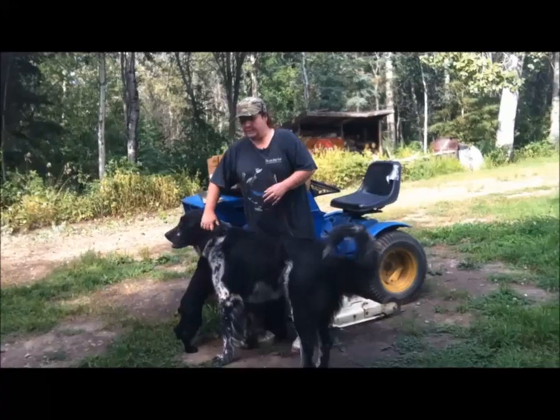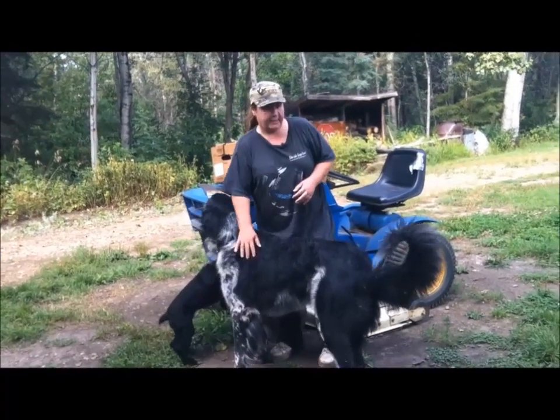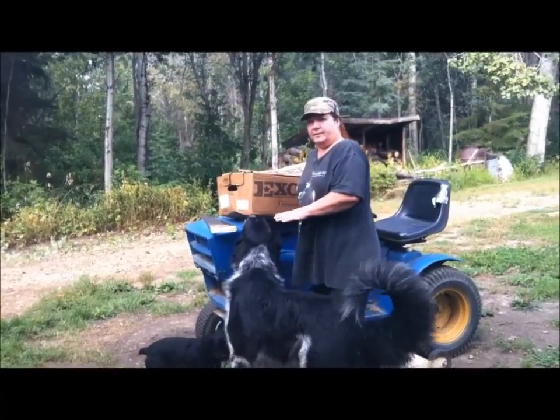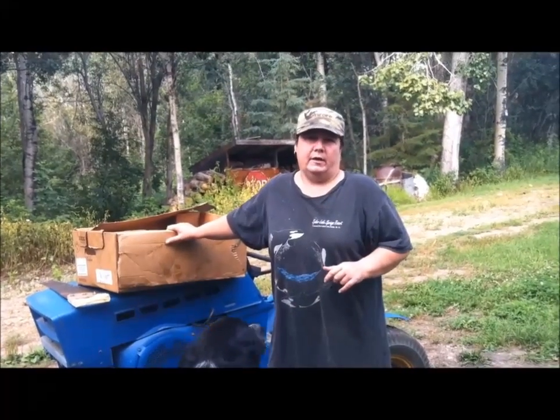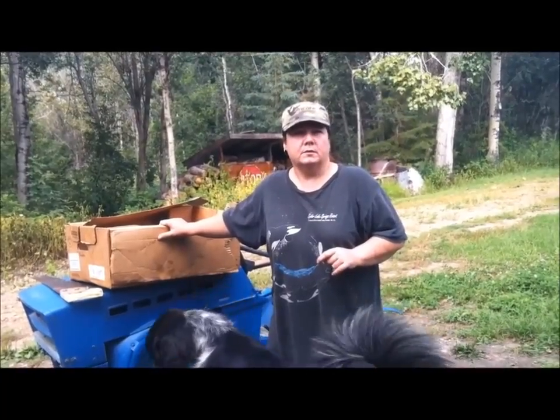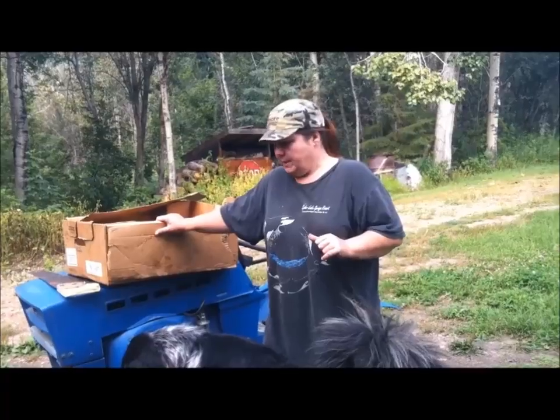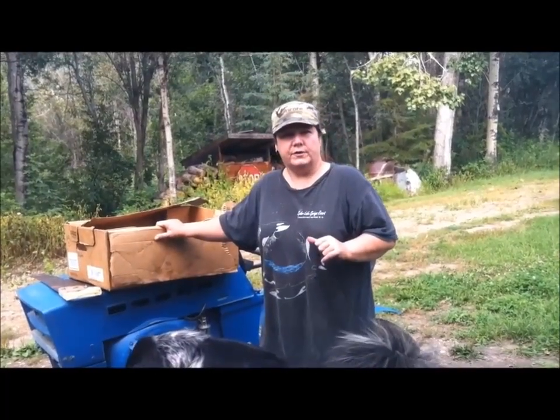Pam here from HowToPam. Today I'm going to cut up some bones that I got from the butchers for my dogs. I have a box of bones from the butcher, which is a lot cheaper than going to a pet store and buying them, and they're all fresh and frozen.